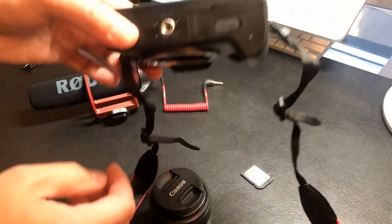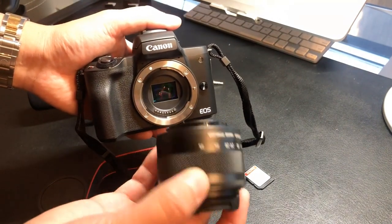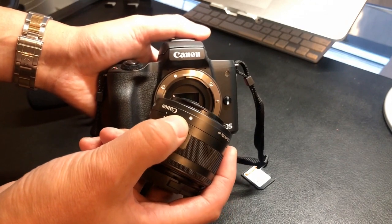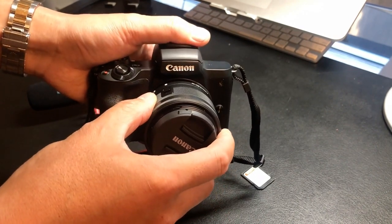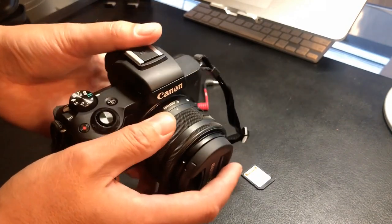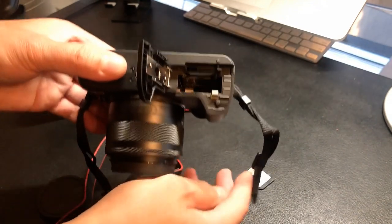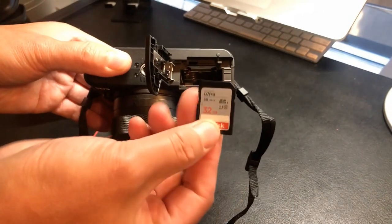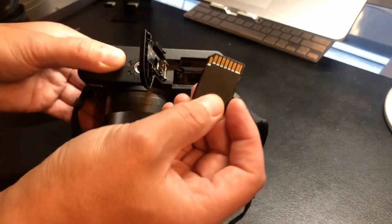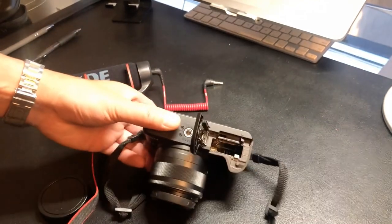It doesn't come with the battery fully charged so I have to charge it. In order to add the actual lens, you'll notice there's a white dot on the body — line it up with the white dot on the lens, fit it onto the body, then simply turn clockwise until it clicks and you're ready to go. I'm going to go ahead and put in the card as well. It's located at the bottom right above the battery — there's a little door. Here is the 32 gigabyte memory card. Put the contacts upside down and it goes right in there.